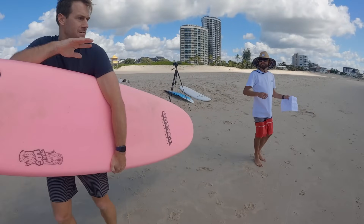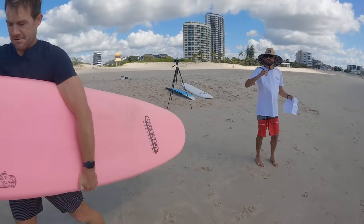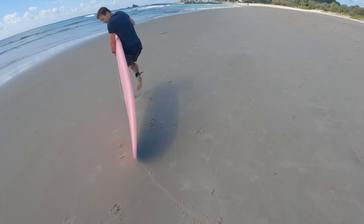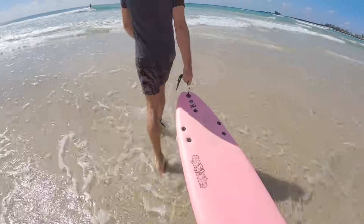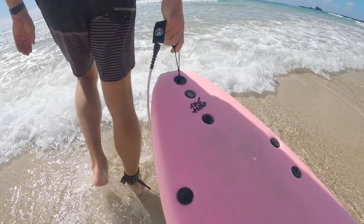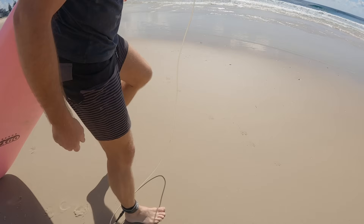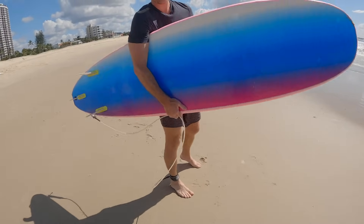When getting in the water, be mindful of the people around you and the length of your board. Never walk to the beach dragging the nose across the sand as it could damage the equipment. When walking out, don't use your finger to pull the board — this could severely damage your finger and rip the skin off. Scoop the leash up in your hand when walking down to the beach so you don't trip on it.